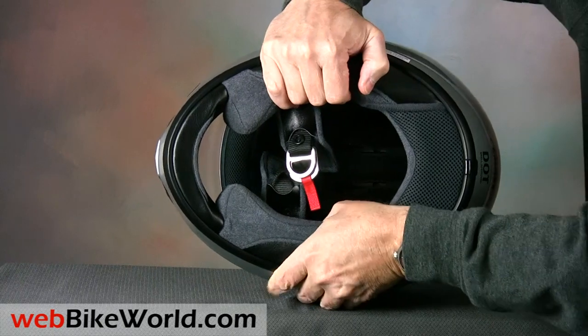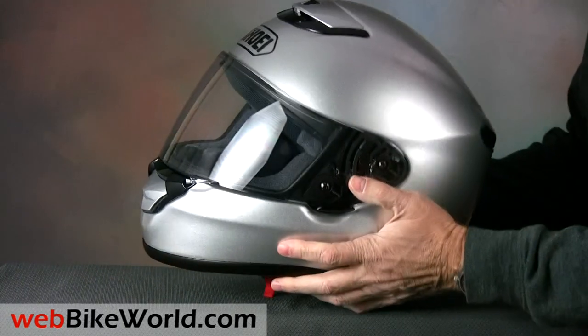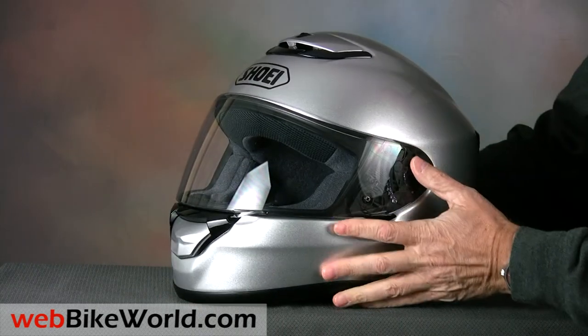The shell is relatively light and it's also very stiff. There's an interesting surprise also regarding the helmet shell, so be sure to read our full review for more information.